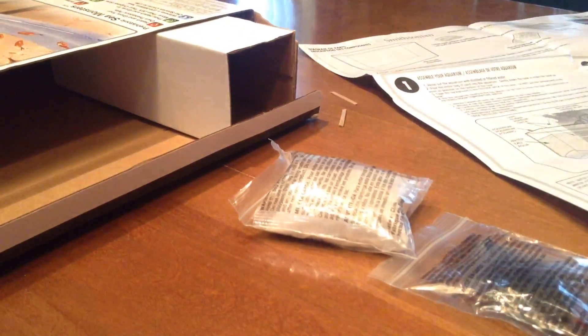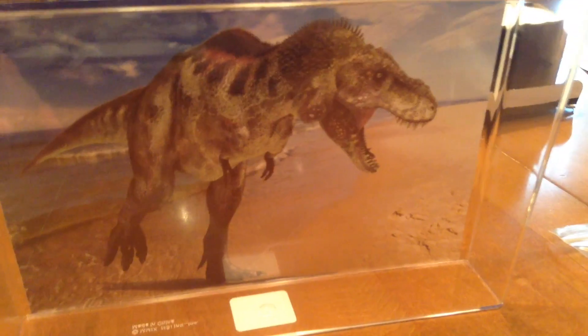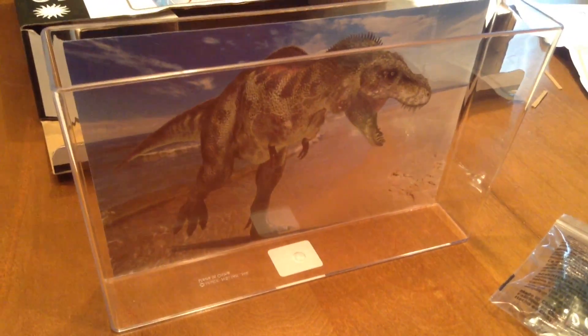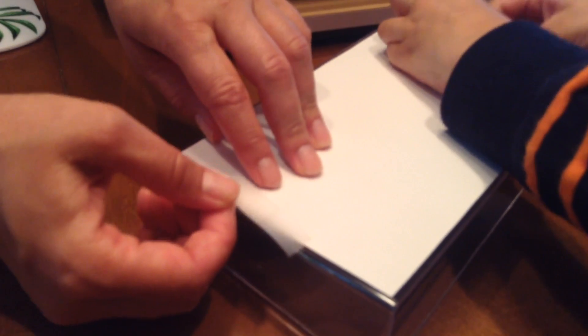Assemble your aquarium. We need to stick this picture here — I think we need some scotch tape. We need one piece at the bottom too. Rinsing out the aquarium with distilled or filtered water. Now we're going to stick the picture on the aquarium.